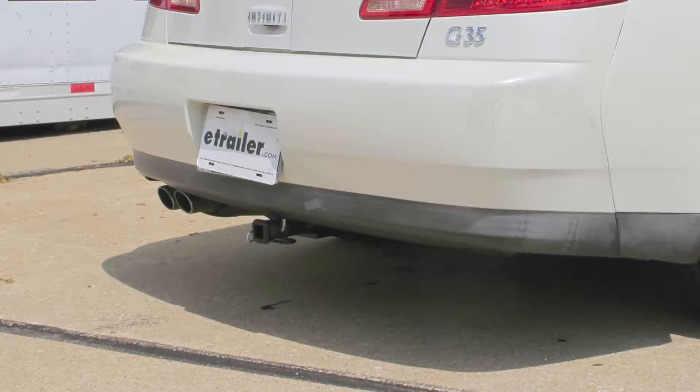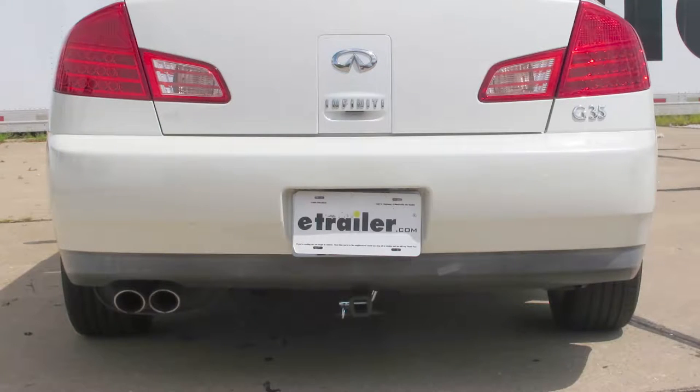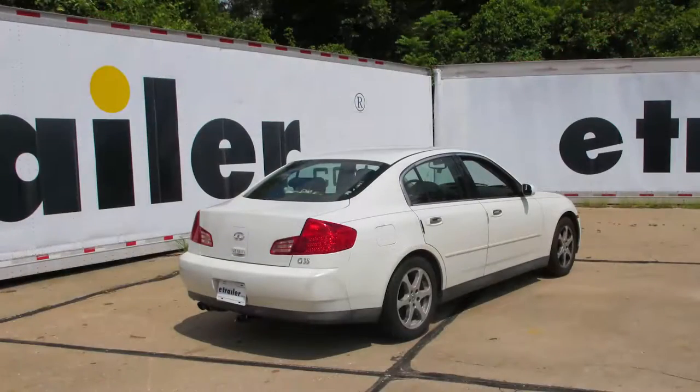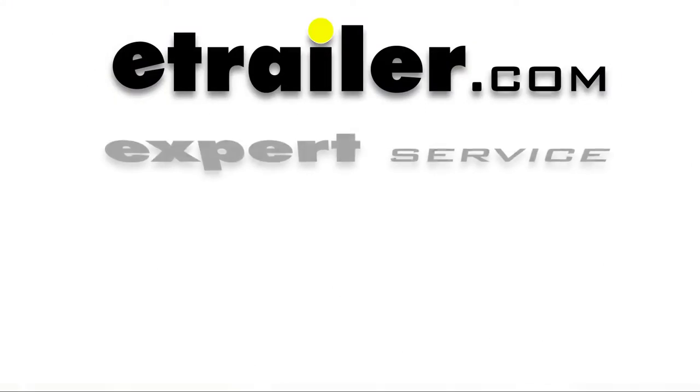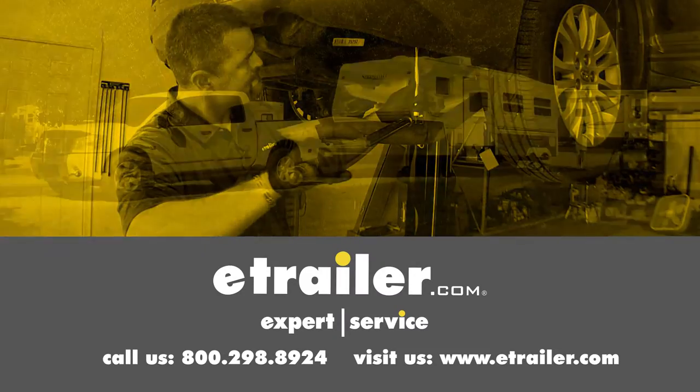That's going to do it for our look at and install of the Curt Trailer Hitch Receiver Class 1, part number C11482, on our 2003 Infiniti G35. Click the link below to shop, learn more, or visit us at eTrailer.com.